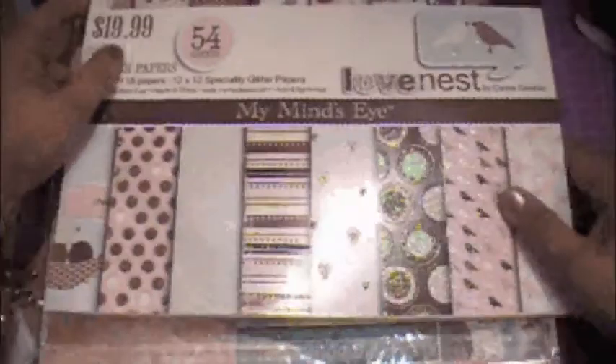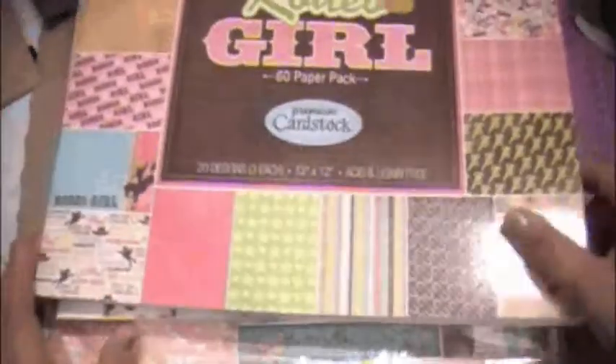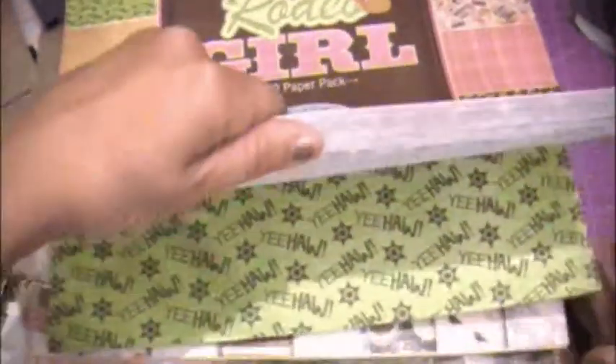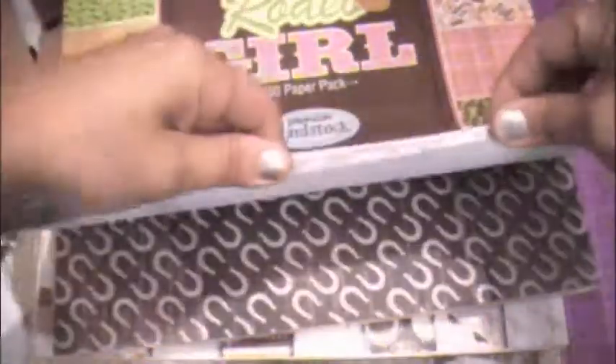I also bought the Bow Bunny Gabrielle — I like the colors in this. I picked up Love's Nest by My Mind's Eye and this one has quite a bit of glitter in it, which I thought was cute. I also have the Rodeo Girl — I can't wait to make a mini album out of this one — and I also have the one for the boy, so I can make one for my niece. The paper's cute.